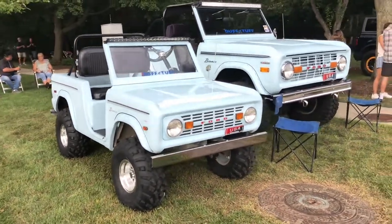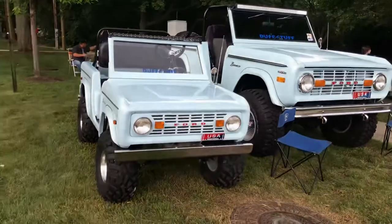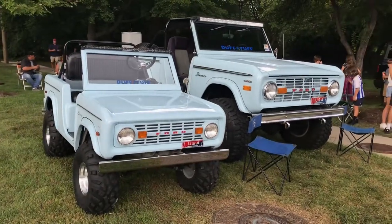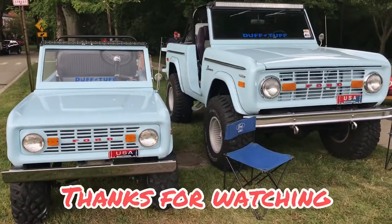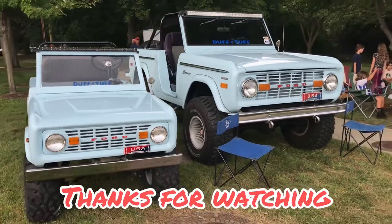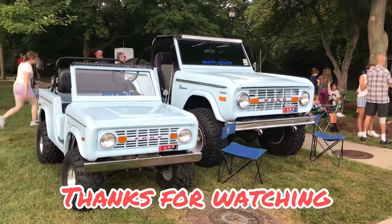Dump top - he's from Indiana or Tennessee. Look at that, that's really cool. Thanks for watching, please like and subscribe and I'll give you some more bronco content from Woodward.